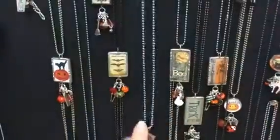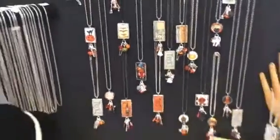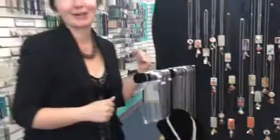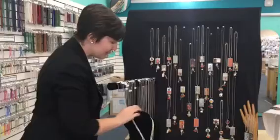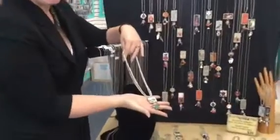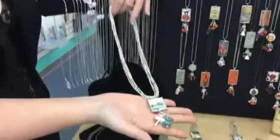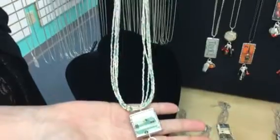They come on chains so they are ready to wear, but we wanted to add some beads to this party because beads make everything better. So what we did was we took our pendant, took the ball chain off, and made this multi-strand Delica necklace.